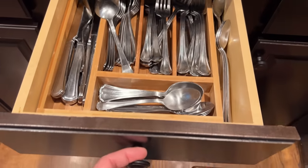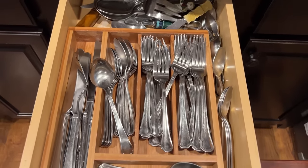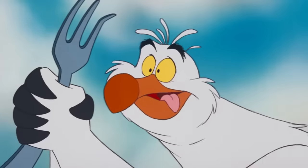Here's what the drawer looks like now — it's a mess, and for some reason we have a crap ton of forks. Nicole, why do we have a crap ton of forks? It's a dinglehopper.